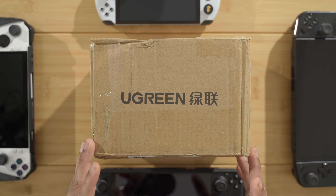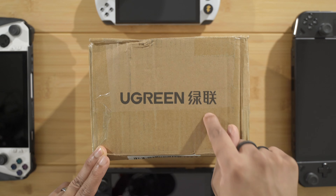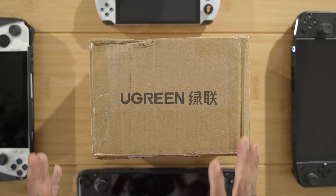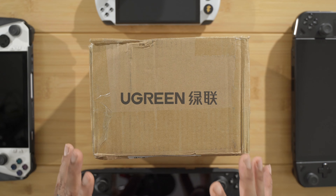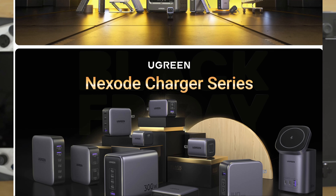I'm not being paid or anything to make this video, but they just sent me some accessories that I can try out for you guys and let you know if they are the right ones for your Legion Go, your ROG Ally, Steam Deck, and other handhelds on the market today.